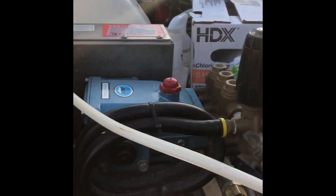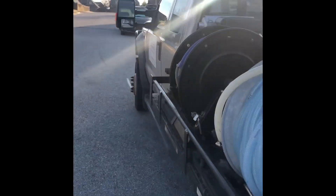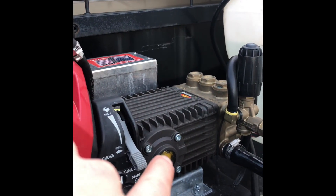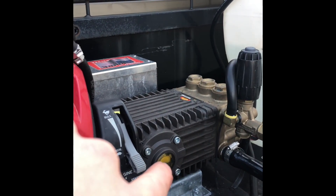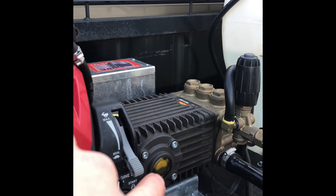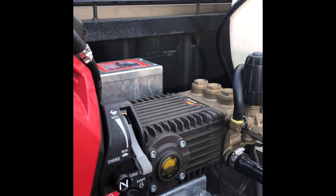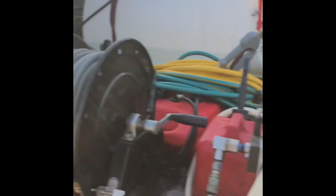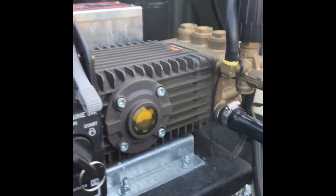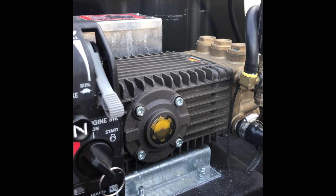I check my engines probably once a week. It's really easy to tell on the eight gallon per minute pump — see that little yellow spot right there. There's a little dot right in the middle of that yellow bubble and you can see the oil. I'm on perfectly flat ground here, so when you check your oil make sure you're on flat ground, and it's right where it needs to be.